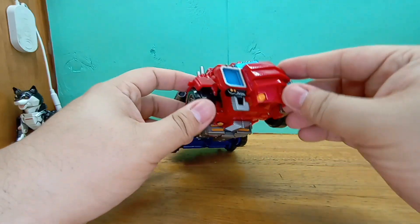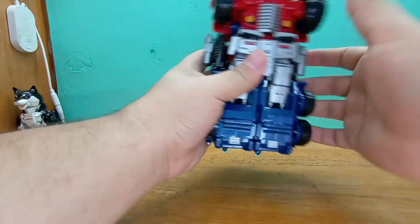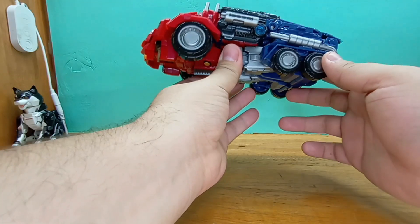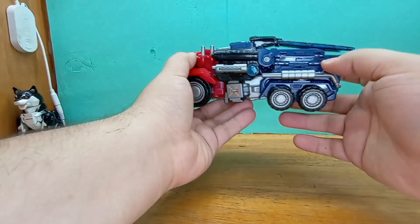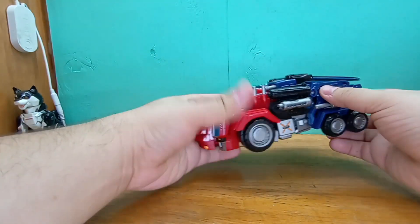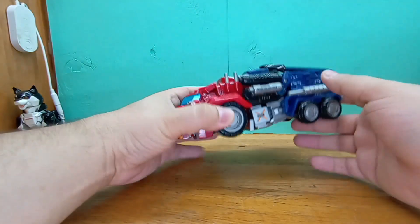I'm very happy with this. The feeling of the plastic is very interesting. Just holding it, it feels knockoffish — because it is a knockoff after all. But it still feels good, it's very fucking hefty. I'm gonna go ahead and transform this guy, and then I'm gonna come back and give you my impressions. There's so many things you can do with this guy now.